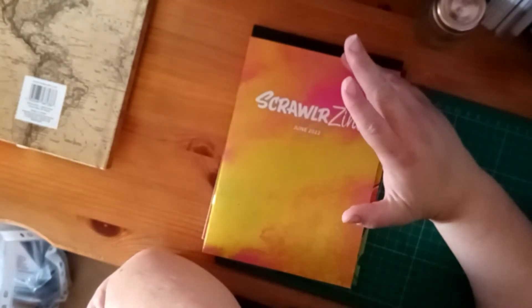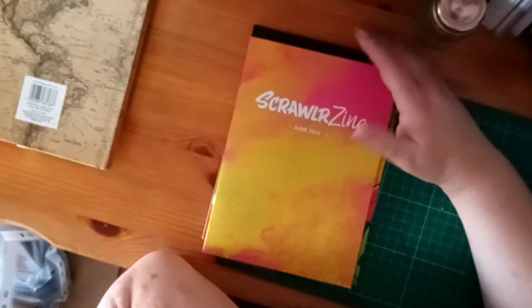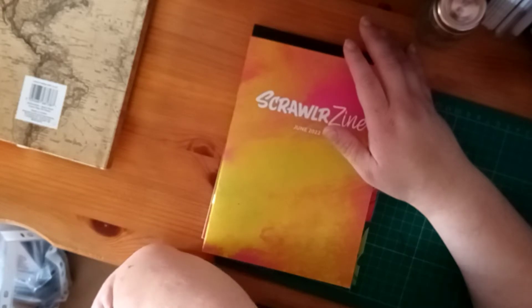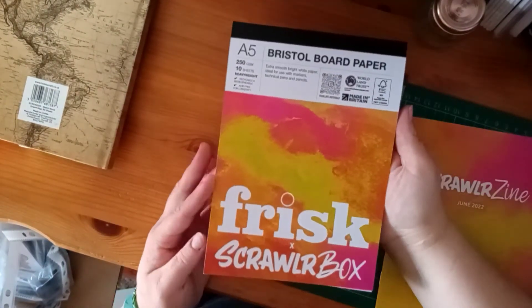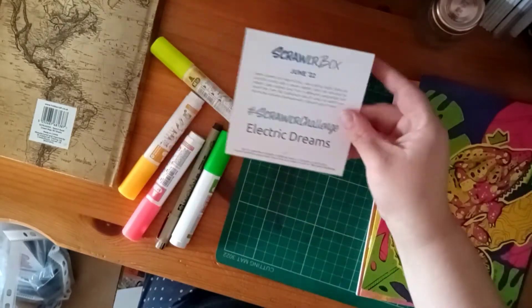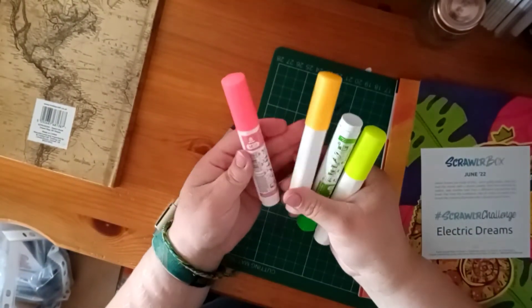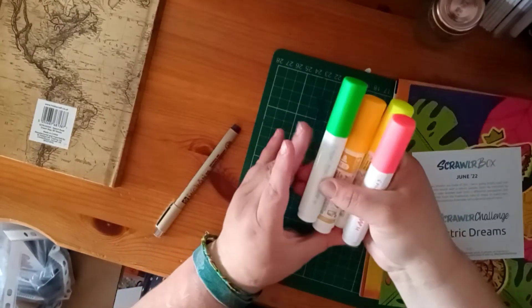I unboxed all the supplies in the last video and also had a bit of a conversation about pricing. This time we are going to do the Scrawler Challenge and test the supplies more. Quick reminder: that's the Scrawler Zine, this was our paper — Bristol board paper — and we've got featured artist's artwork. Our Scrawler Challenge theme was Electric Dreams.